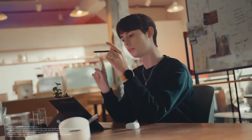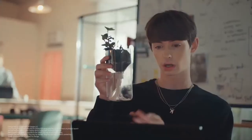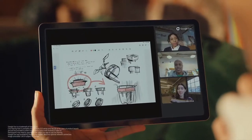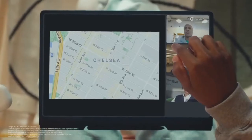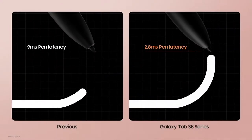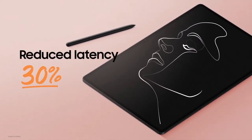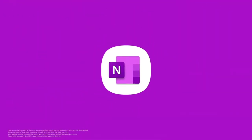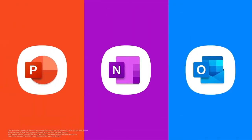With Google Duo's live sharing capability, you can easily brainstorm together, share ideas and images on Samsung Notes, watch videos on YouTube, or search for locations together on Google Maps. Compared to the Galaxy Tab S7 series, we reduced S Pen latency by more than 30%. Samsung Notes has been the original companion of the S Pen and is now integrated with Microsoft OneNote, PowerPoint, and Outlook.